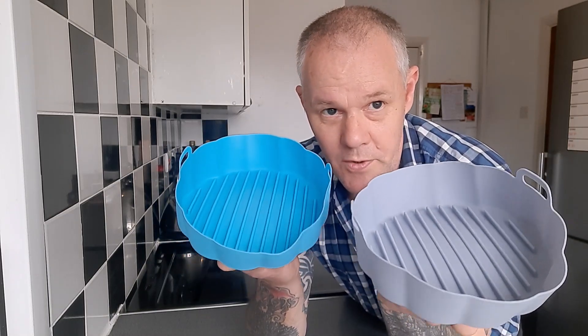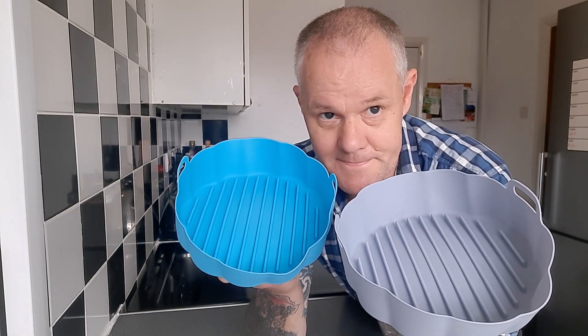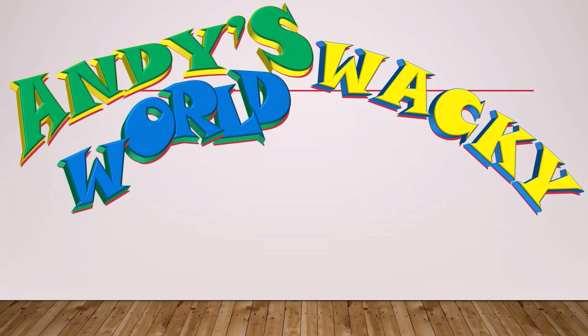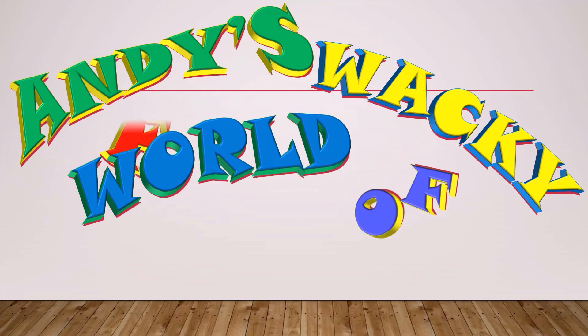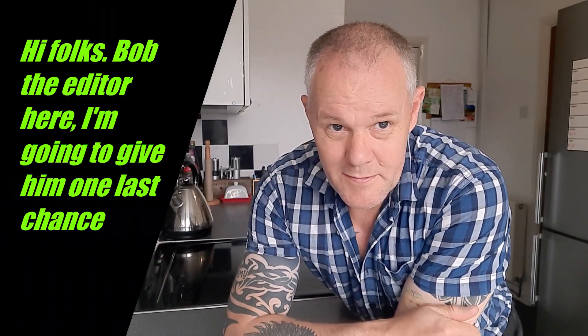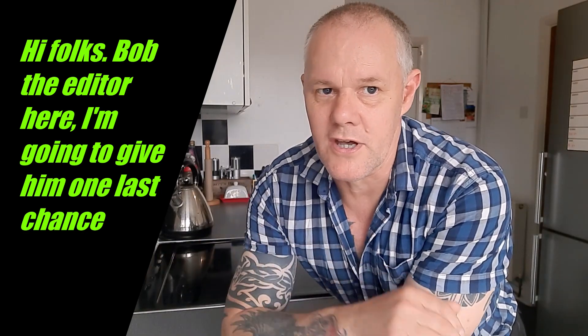Today is the second test with air fryer liners. Hey, welcome! Today is the second test with the air fryer liners. Today I'm going to be doing a fluidy type thing — a bolognese type thing.